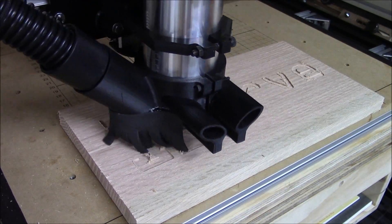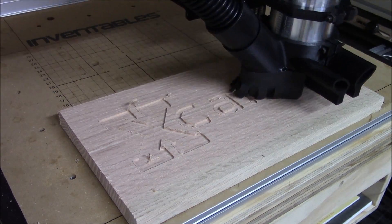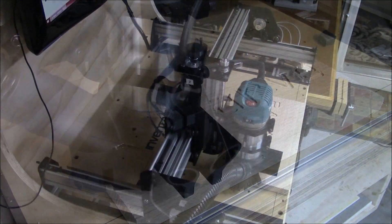I'd also like to take this time to thank Inventables for providing me with the Shapeoko II upgrade kit and all the parts needed to expand my CNC. I'll also leave a link to their website below. Thanks again and until next time.